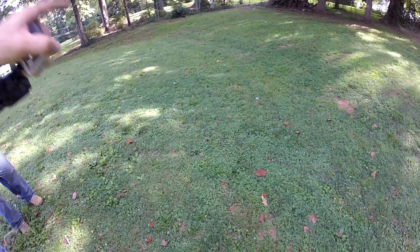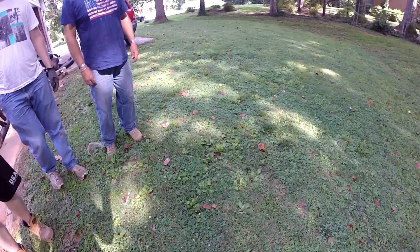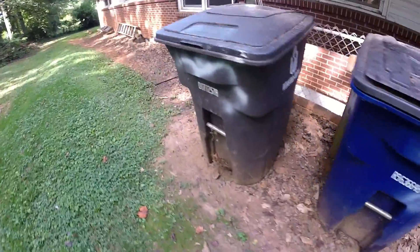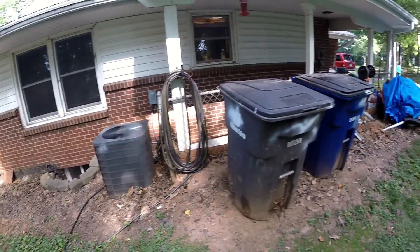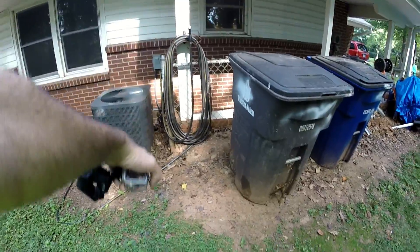Catch basin, catch basin — send it down along the thalweg right there and it's going to end right before those trees, right between the trees with that riprap. And then right here he's going to put another downspout, so we're just going to stub out right here and then a gutter contractor will hook it up.